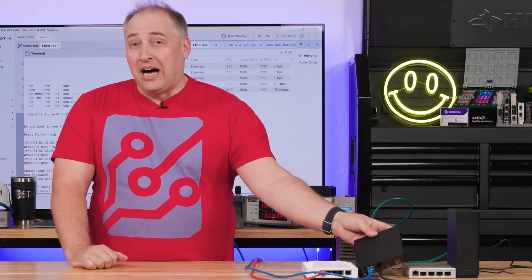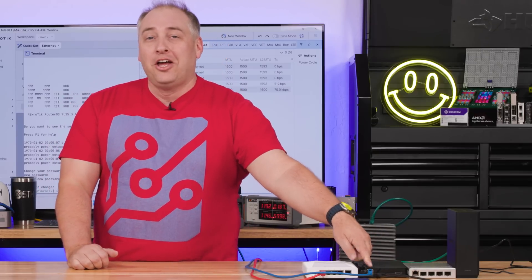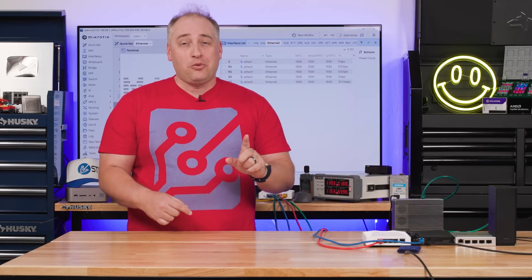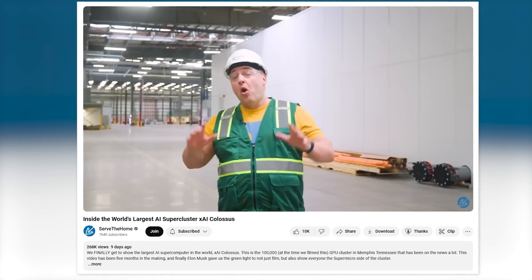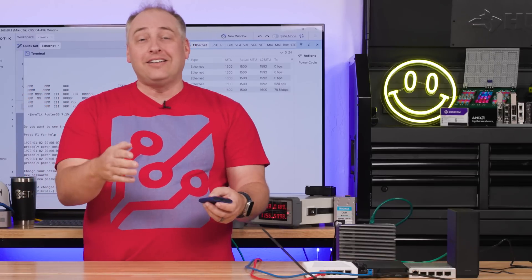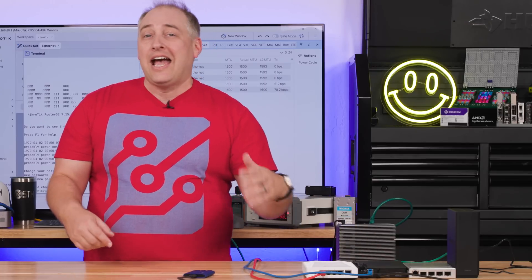We also have this little Blackmagic Design box called the Cloud Pod. It has two USB-C interfaces where you can plug in USB SSDs, and then you put a 10 gig network port on it and you can access those drives directly over the network. It doesn't have as many features as a traditional NAS, but it's low cost and super easy to set up. For example: after the xAI Colossus tour, I dumped all the data from all the folks filming onto a Samsung T7 Shield SSD, stuck it in a FedEx envelope, and sent it overnight. You can literally take one of these drives, hook it up, and it's immediately on the network.